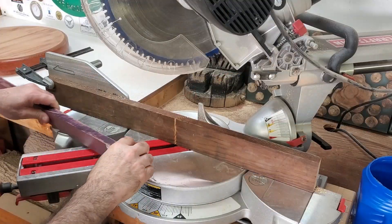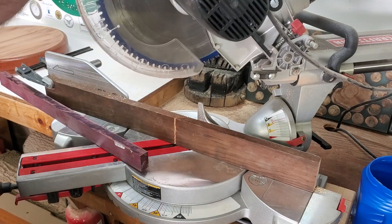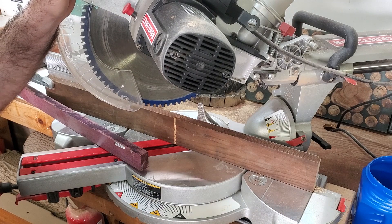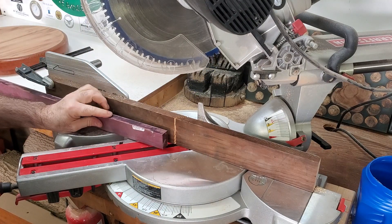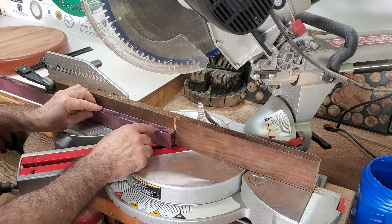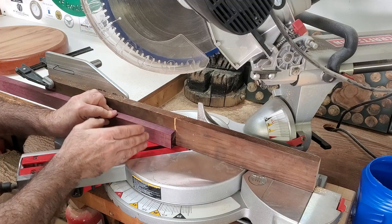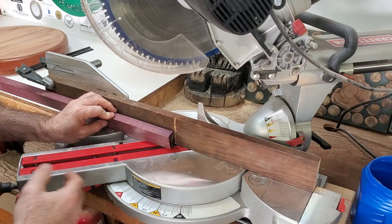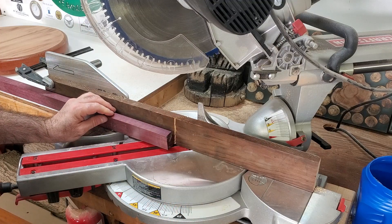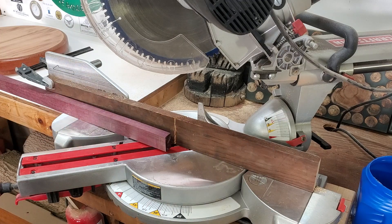On my prototype, what I did is I attached this fence. I set the saw at 45 degrees and I would cut a 45, flip it, bump it up against there, cut another 45 — and that's how I got my size, and it worked out pretty well. So that's what I'm going to do with this. Hopefully it'll work. Here we go.